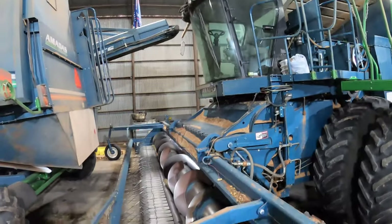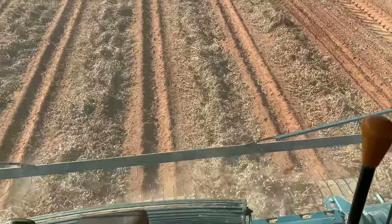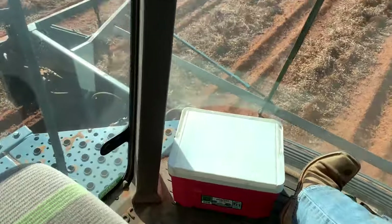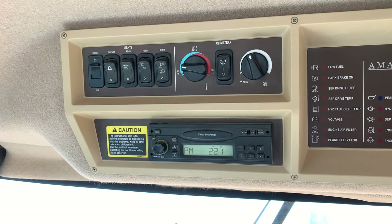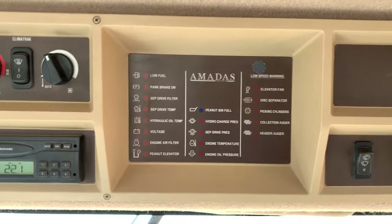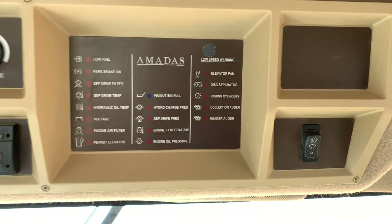I realized while editing that I didn't really show the inside of the cab — and yes, I am editing while harvesting peanuts. So here's a little tour. Up here you have all your main controls: air conditioning, lights, radio that I never use, and a bunch of sensor lights — for when my peanut basket is full, engine status, and combine thrashing speed adjustments.